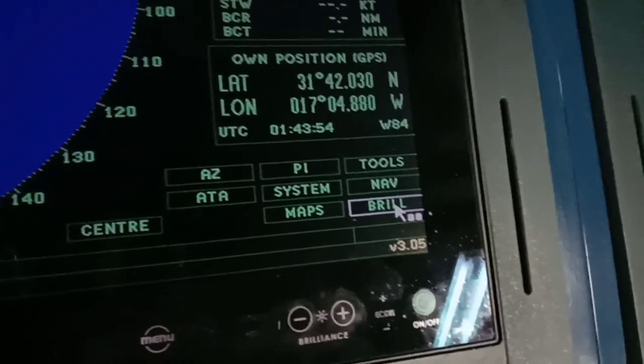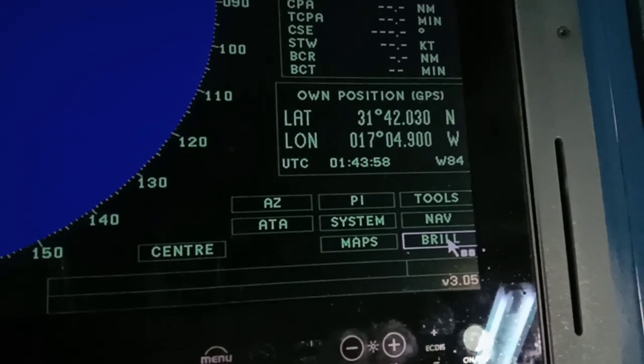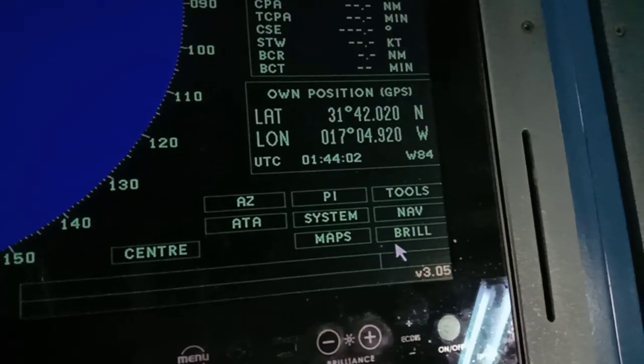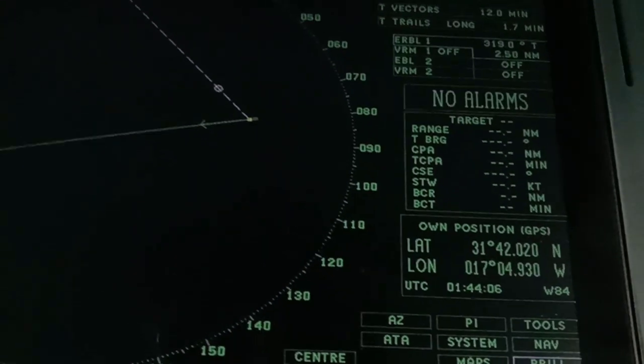To change from night mode to day mode, just press the brilliance button — then right-click and select night or day. You can see the difference between the two display modes.